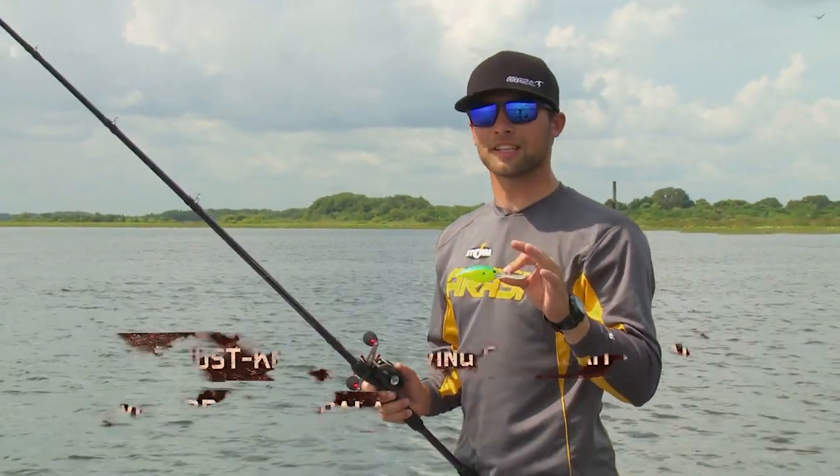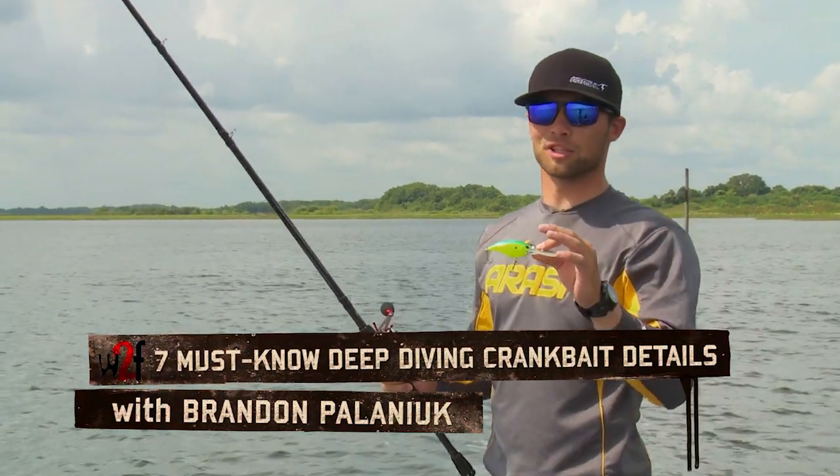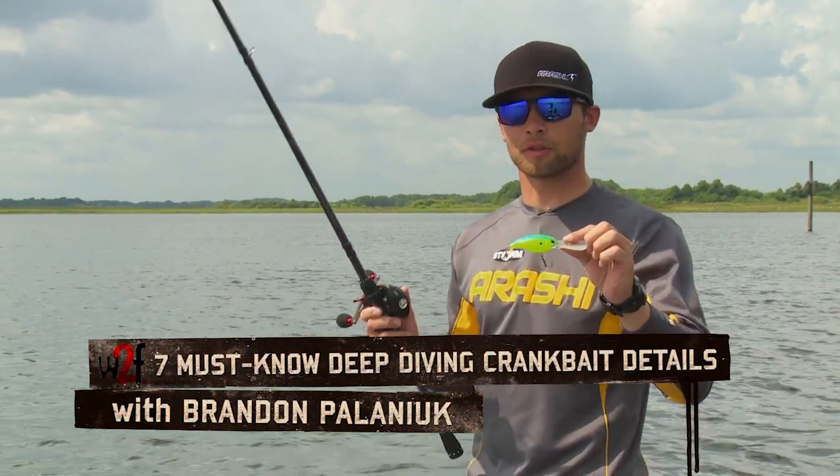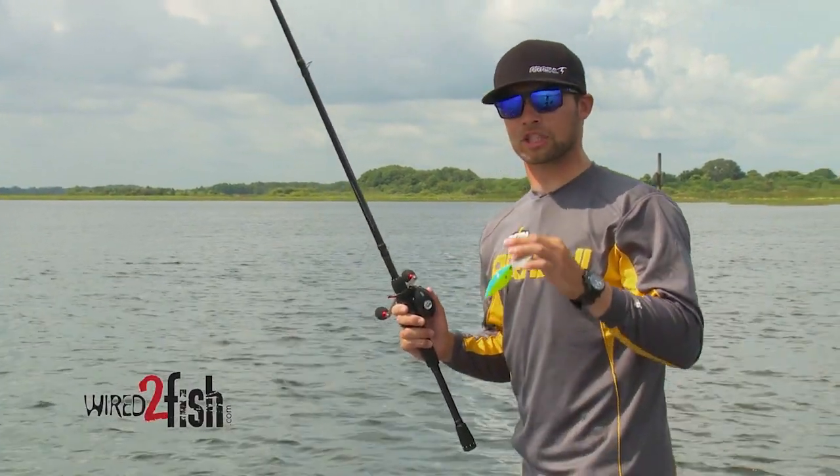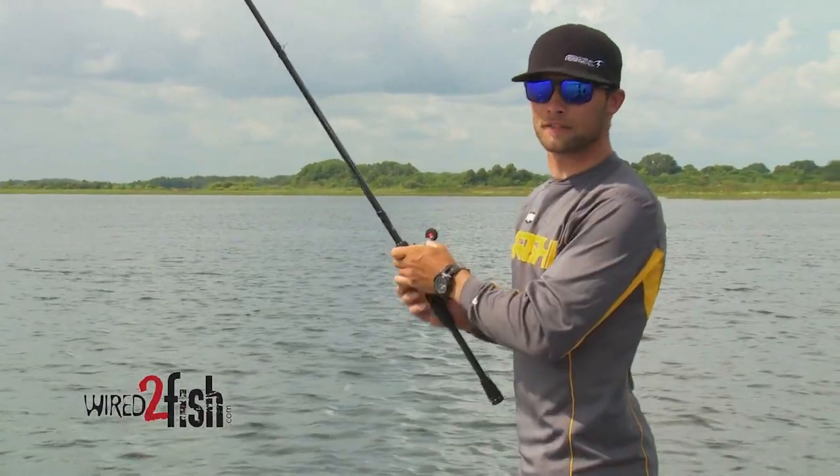Hey guys, Brandon Pawlnick here. I'm going to give you a couple of tips that I use anytime I'm out there throwing a deep diving crankbait. It's one of my favorite ways to catch fish and it's a good way to catch a lot of big fish at a lot of different times of the year.